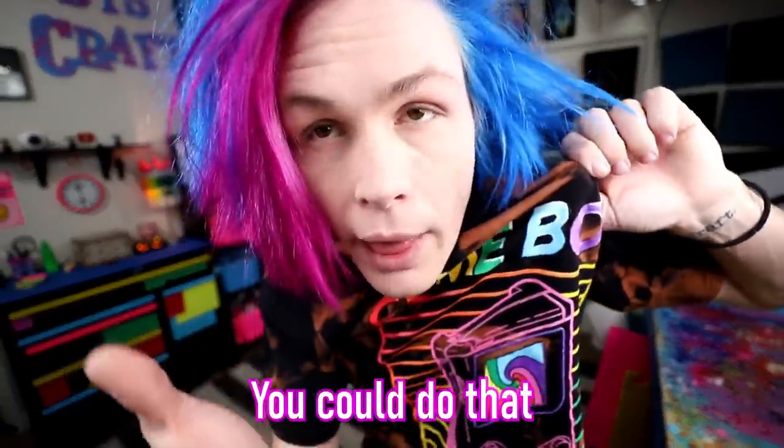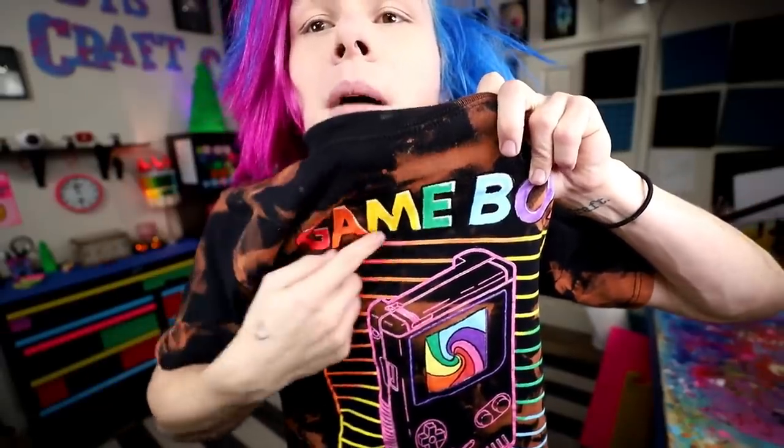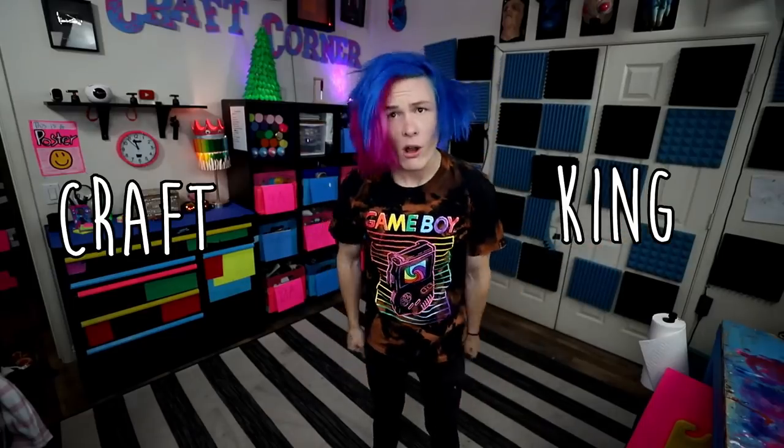The best part is if you guys want to do this, you absolutely can. You can buy this exact shirt, do everything that I did, and customize it exactly how you want. Like if you want this Game Boy to be blue instead of pink, you could do that. If you want all the stripey things in the background to be red, you can do that. If you want to block out the E and put Gam Boy, you can do that I guess. But overall guys, customizing shirts is definitely the move. I'm probably only going to wear customized clothing from now on, if I'm being totally honest. I am the craft king after all.